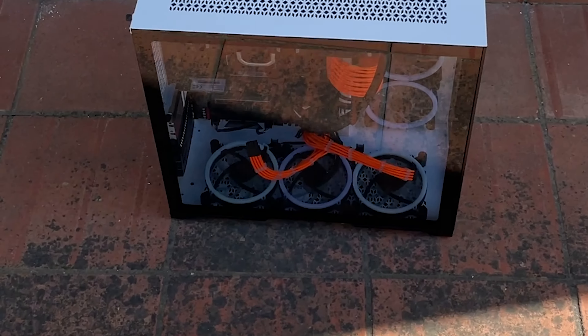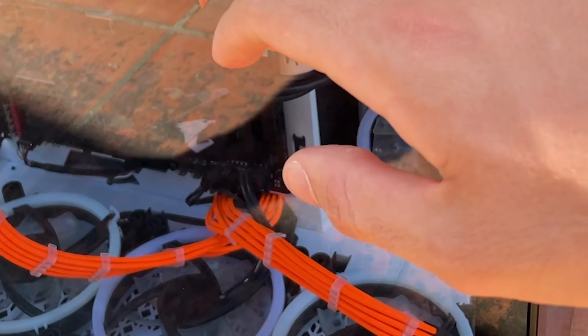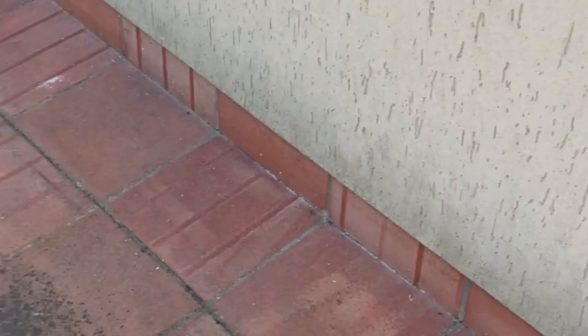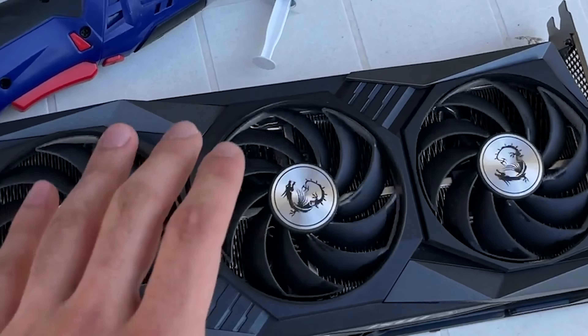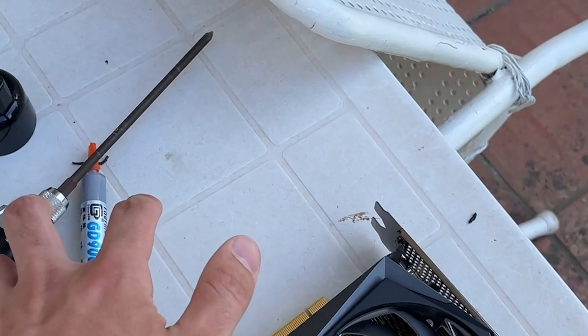Alright guys, now here we are. I just picked up this computer, and quick specs are an i7-8086K, 16GB of RAM, basically an NVMe SSD, should have a hard drive in there, and that's this 240mm only one cooler from Corsair. We're going to simply add this RTX 3060 Ti in there — it's a Trio model, it's my favorite model — and do a quick repaste, clean it up, and it should be ready. Let's get into it.